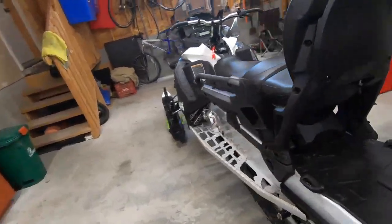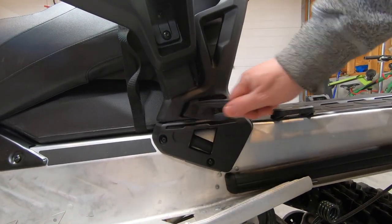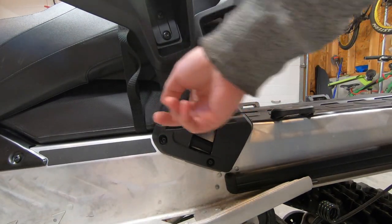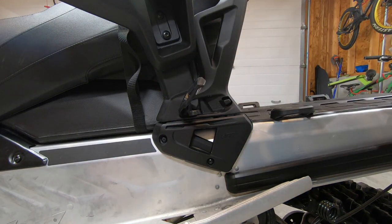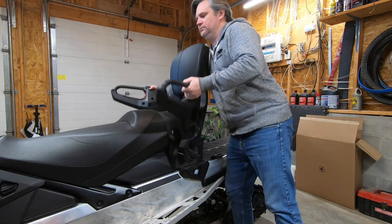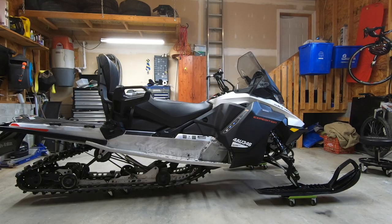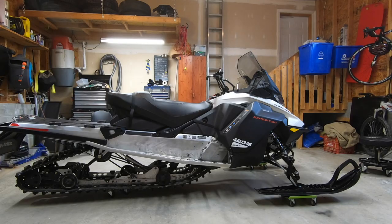The seat back is easily removable by unlatching the left and right Link tabs, then lifting the seat back off the sled, giving the Expedition a sportier 1-plus-1 look when you don't expect to carry a passenger. Let's take a look at a profile view of the Expedition both with and without the seat back installed.